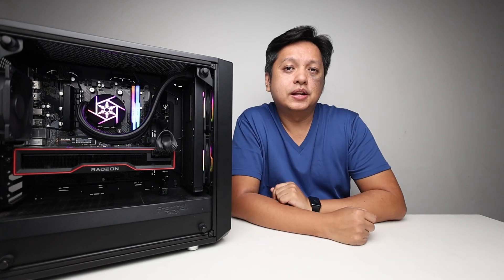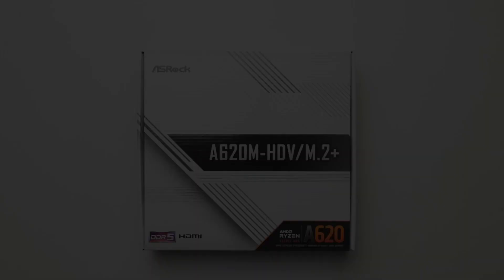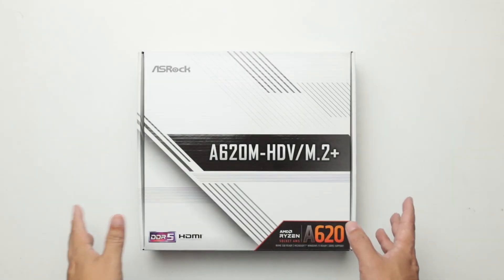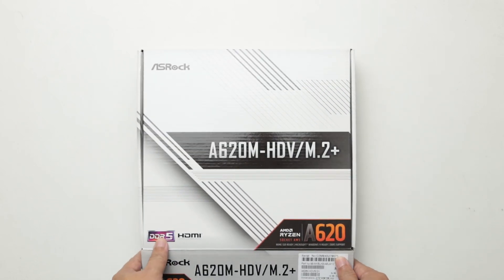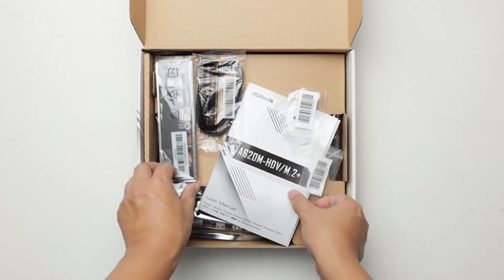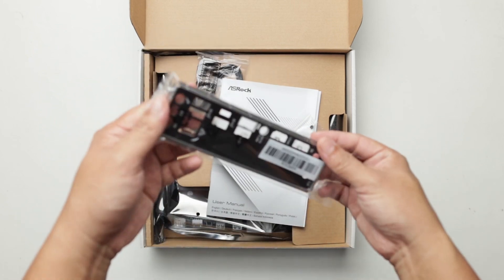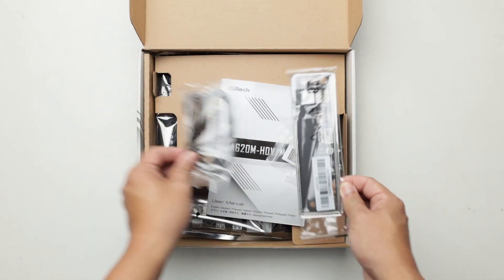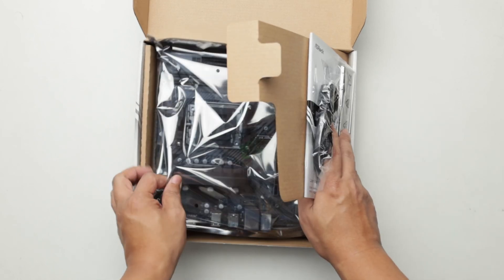Let's go to the overhead camera and walk through the unboxing. So now we are at the overhead camera. This is the box — the box of this board is small because the board itself is actually small. Let's have a look at the contents. Other than the usual stuff, there is an M.2 screw and the I/O shield is not built in, so don't miss that out when installing.